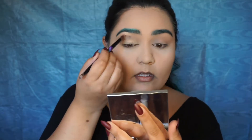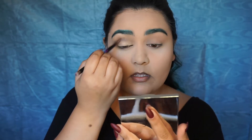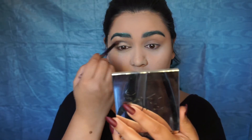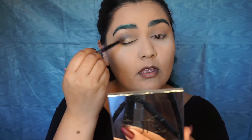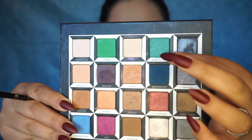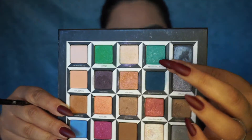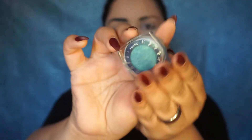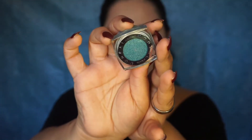Then I'm going into the color Bandersnatch and applying that right underneath. I wasn't completely sure what I was doing with this look — I did not practice it — but I'm really happy with how it came out. Next I took the color Heads Will Roll and applied that all over the lid, and over that I applied more Endless Sea.